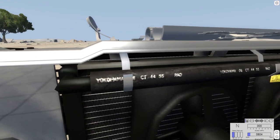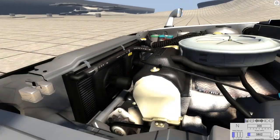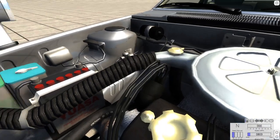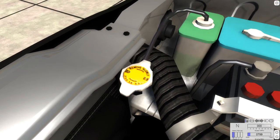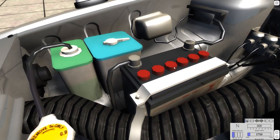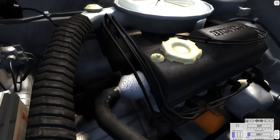I can read this radiator hose over here — it says 'Yokohama CT 4455 rad,' nice and clearly. And again, who's going to actually look at that? I love the fact that you can pop into this engine and look at all the parts. Over here is a coolant cap where you would put in more coolant if needed, and there's a hose coming off of it into a tank — I'd assume a coolant overflow reservoir. Then you have the battery right here with lines coming off it, a holder for the battery, and the air intake with holders. This engine bay is amazingly detailed.